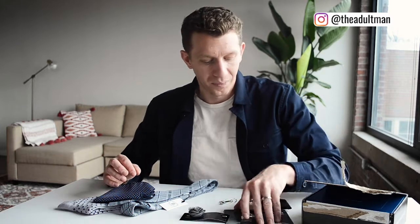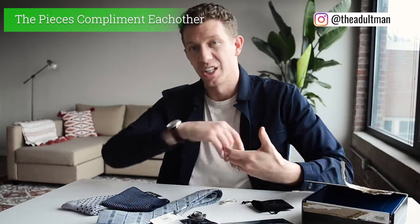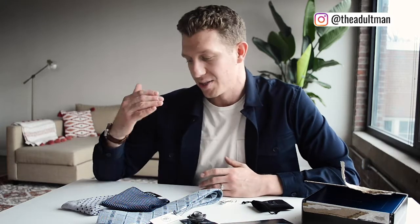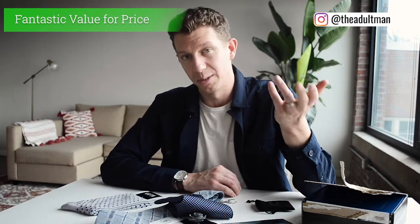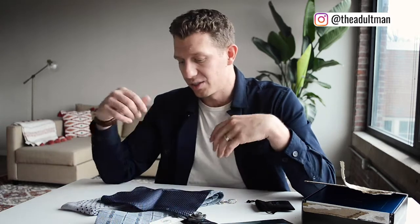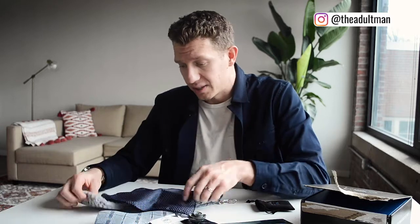Overall thoughts on Gentleman's Box: I love the texture, the different patterns, and how well these pieces work across basically every guy's wardrobe — they'll match with almost anything. They pick safer colors while still keeping things cohesive and interesting with mixed patterns. A second reason I really like Gentleman's Box is the value — it's tremendous.